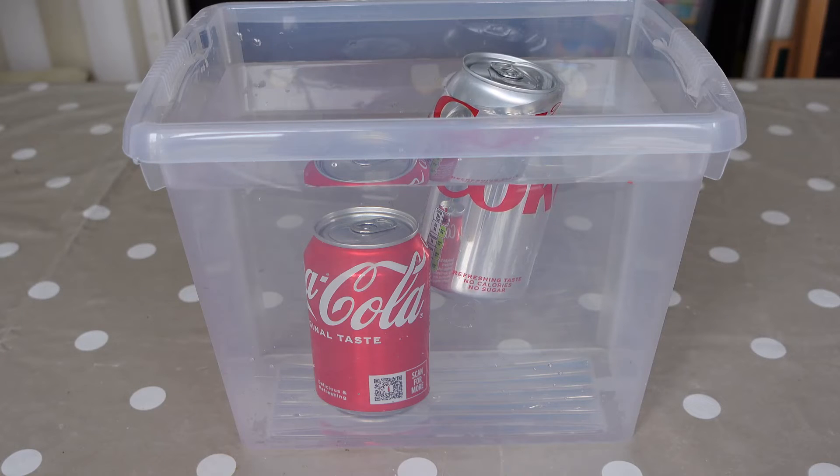The diet coke is almost the same density as water, so it floats. There are some interesting weight differences between the two cans — surprisingly it's not a 35 gram difference, and I'll need a whole video to explain why. So that's why diet coke floats and regular coke sinks.